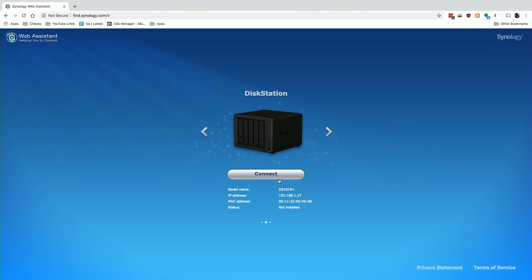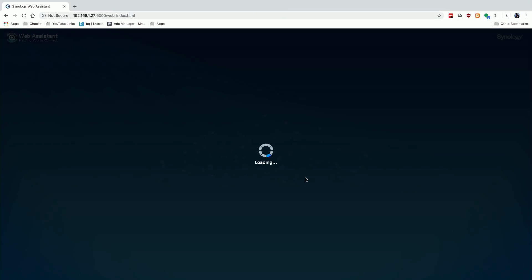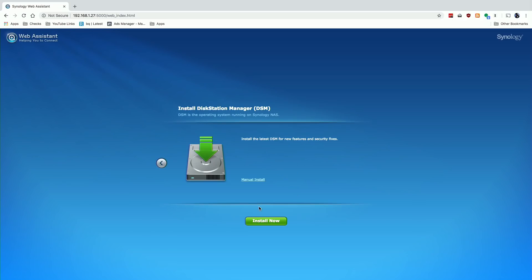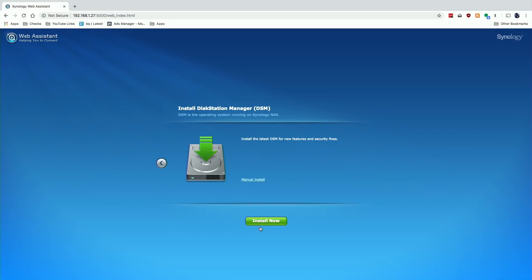A lot of modern PCs and devices will find the NAS automatically regardless of its local IP address. We're going to click Connect, which brings us to the EULA, which we'll agree to. One of the nice things about the Synology interface is that it has a really clean web interface that's very easy to understand, even though there's a lot of open source software running underneath that isn't always easy to figure out. The first step is to install the DSM software, which we're going to do right now by clicking Install.